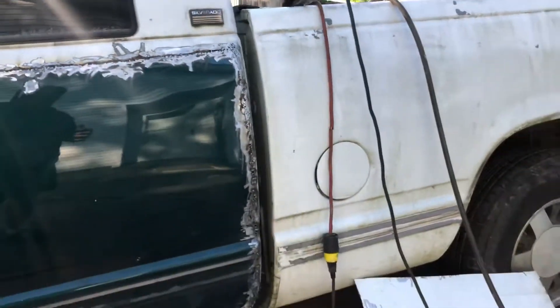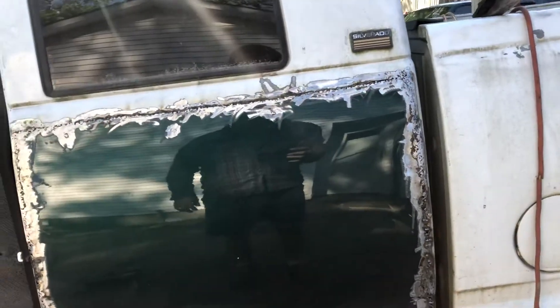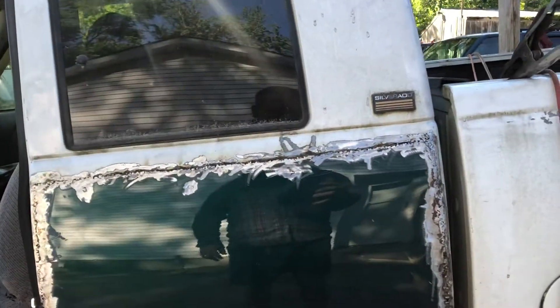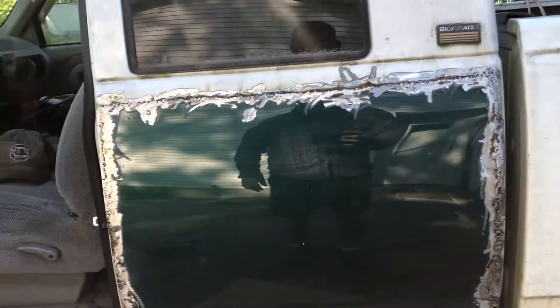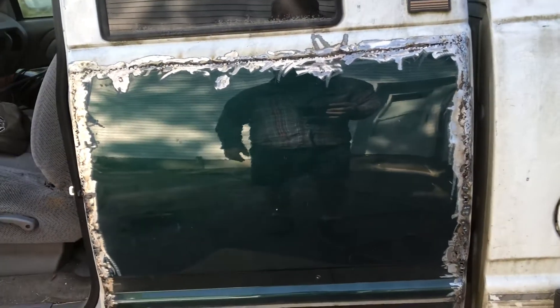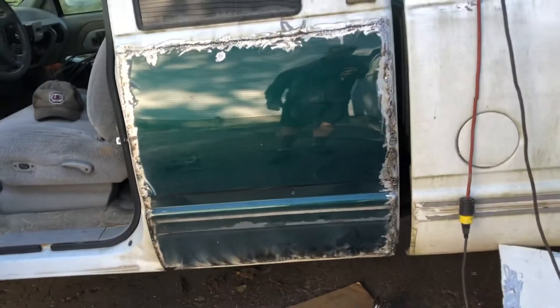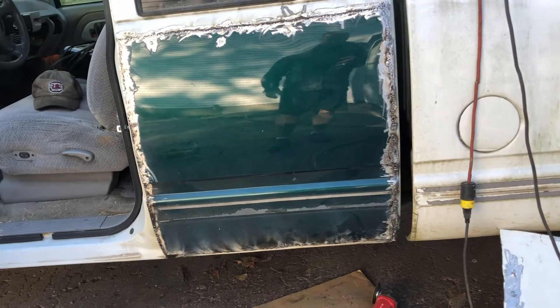I did scab some pieces of metal back in the cab corner there and found some decent metal to weld to. Let me get these welds ground down and go ahead and put a little filler on this, and get a little primer on so it doesn't rust.